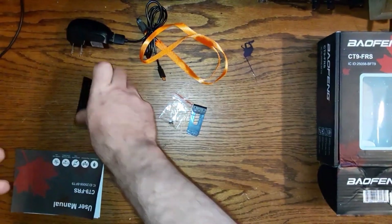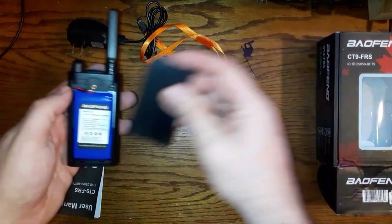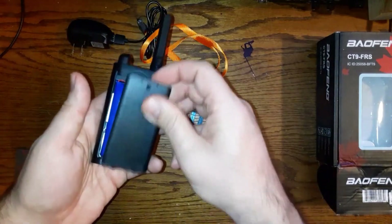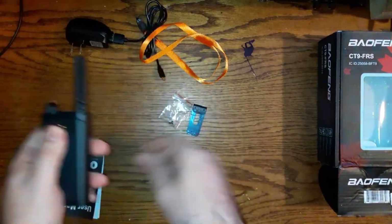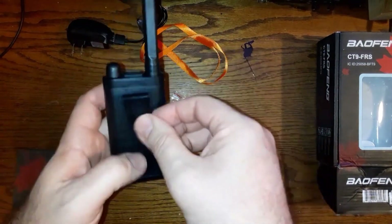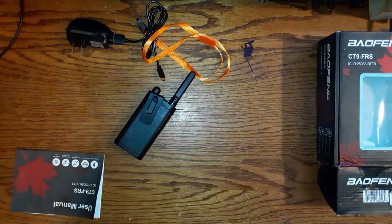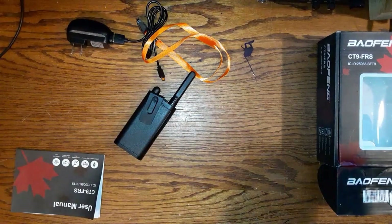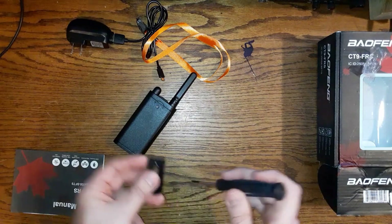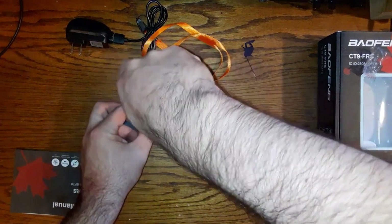Take the back piece and put that on there. It clips in at the bottom just like that. Now open up the little bag with the screw, get your screwdriver out, drop it through the hole right there, put it on the back of the radio, and screw it in lightly.